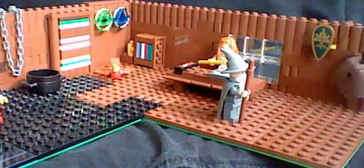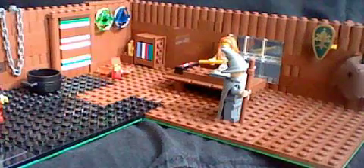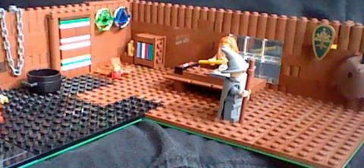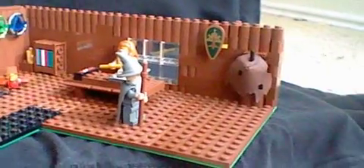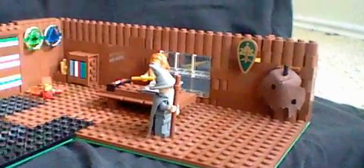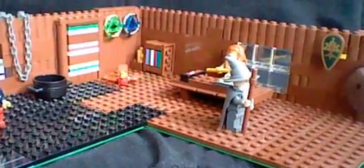Hey guys, what's up? I'm Ethan from the Berkey Sea, and today I'm going to be showing you my MOC that I call the Forbidden Library. This MOC was used in a stop motion called Kingdom Craft Hacks, the first episode of that series, and I think it looks really cool. So obviously it's a library full of wizards and stuff.